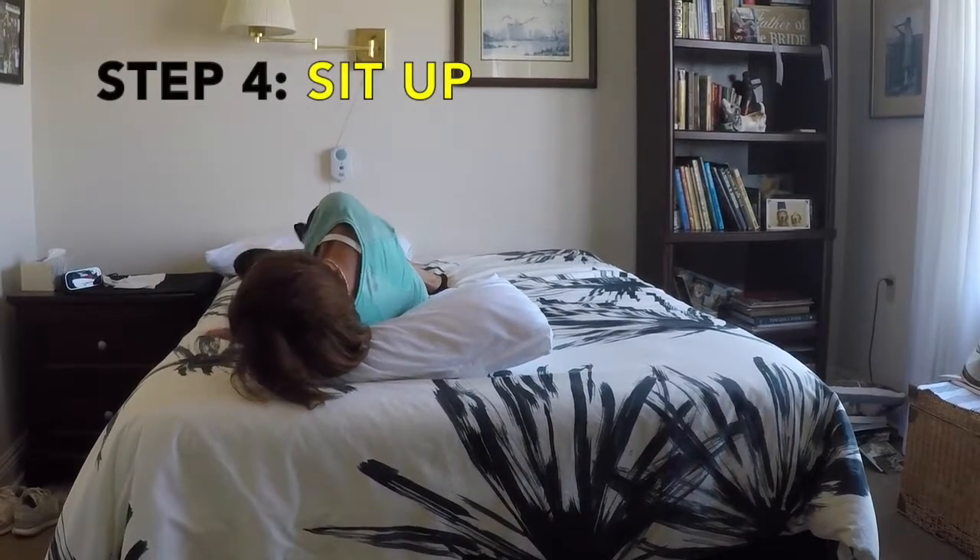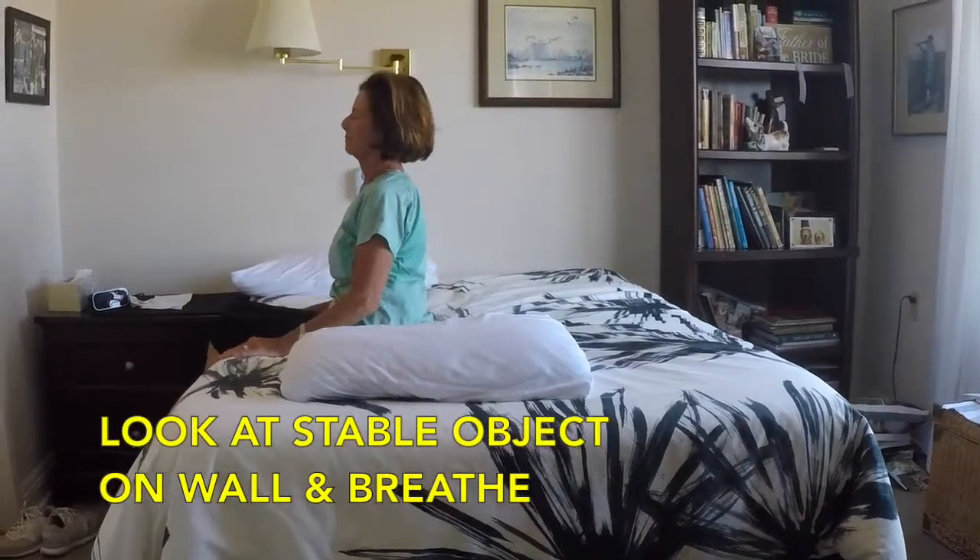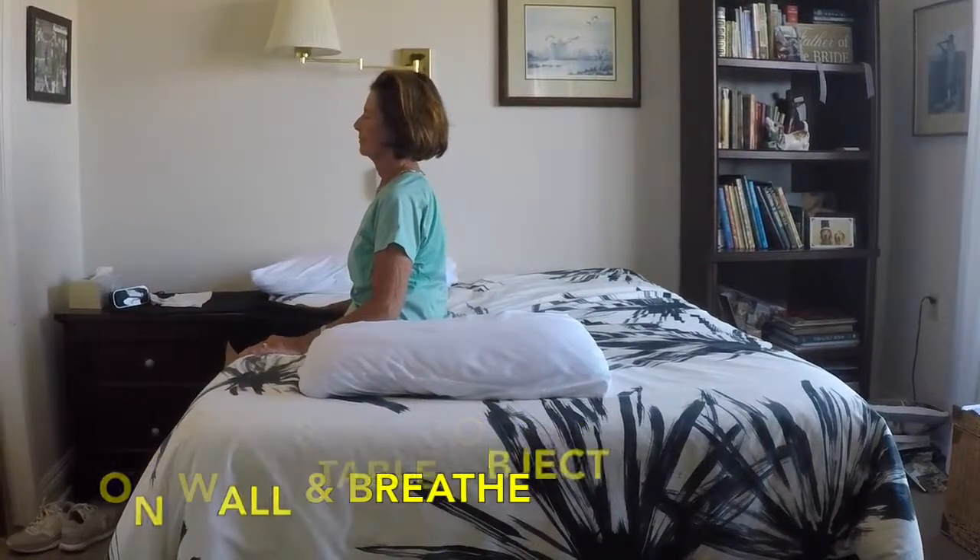Step 4: sit up slowly. It may help to sit tall, look at a stable object on the wall and breathe.